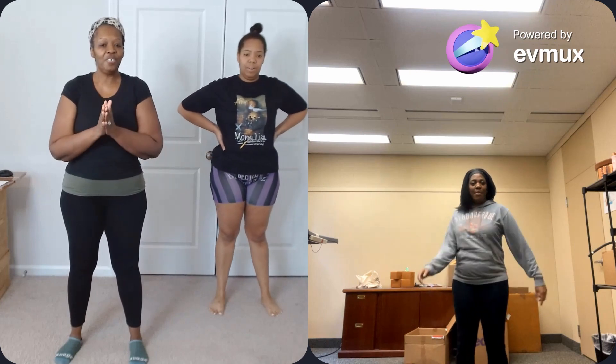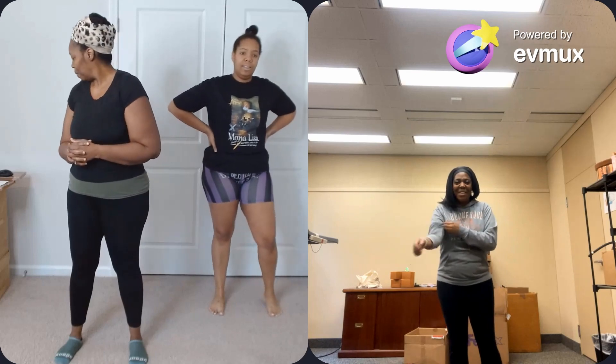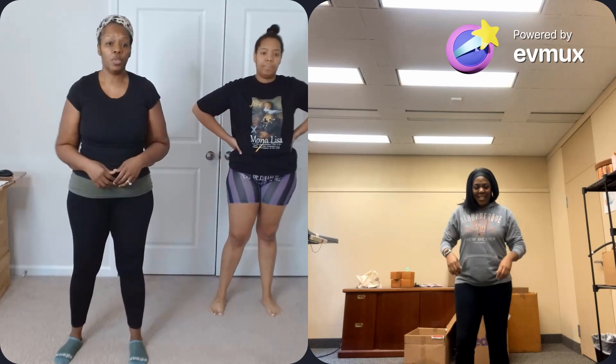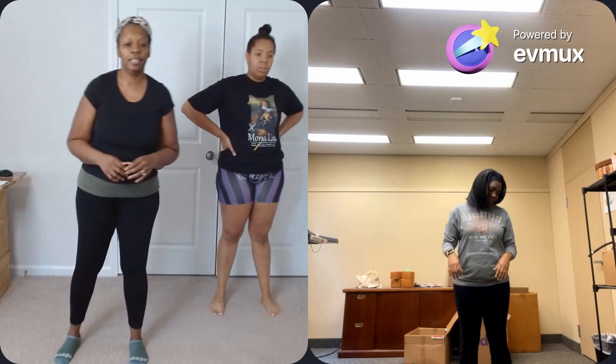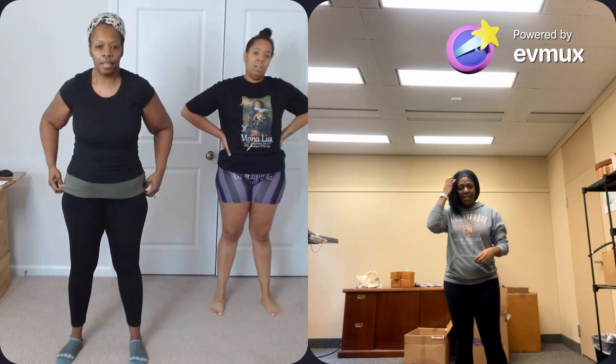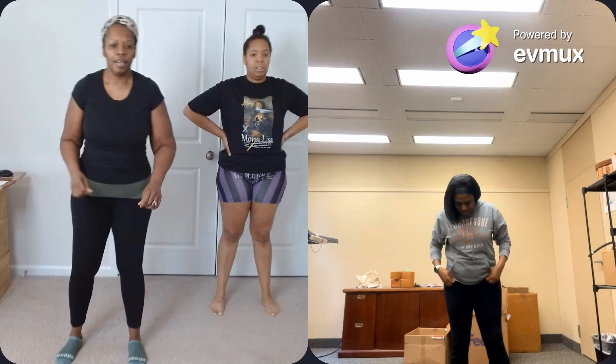Thank you, Row, for joining us — we appreciate it. Another 15 to go. This one I'm going to do a squat and a kick to the side, so you can do it if you're able to. All right, ready Row? I'm ready. Last 15, here we go.